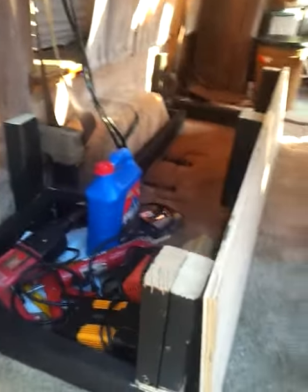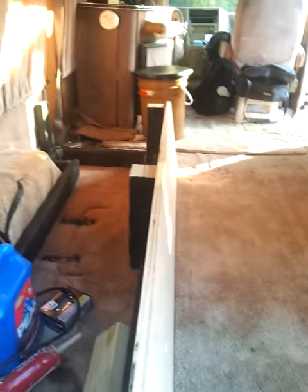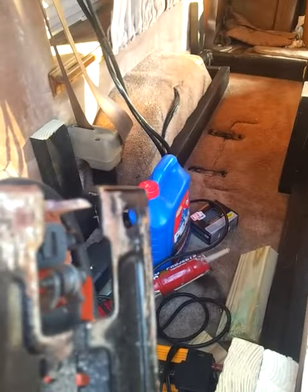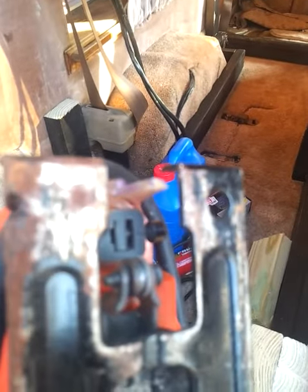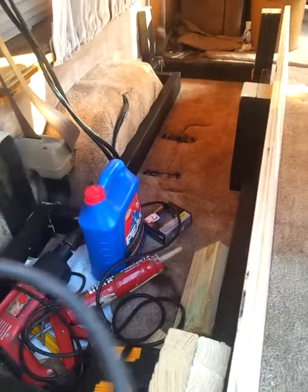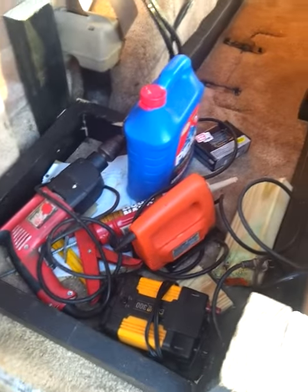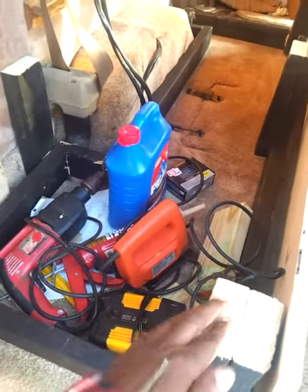Working on a van today. Had a jigsaw malfunction — this little jigsaw here, probably a Harbor Freight special. The little piece inside busted; you can see the crack. It won't let me hold the blade in place anymore. So I switched to the good old Milwaukee drill — it's never let me down. Milwaukee makes a great product.